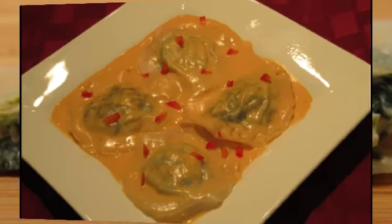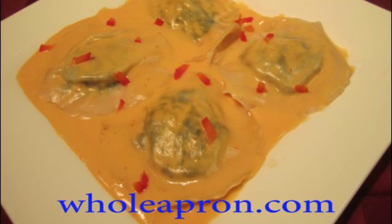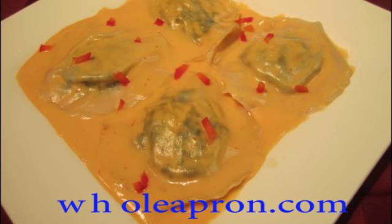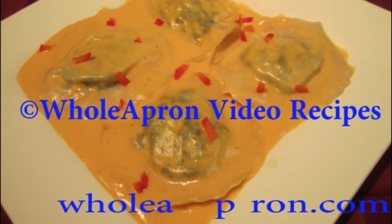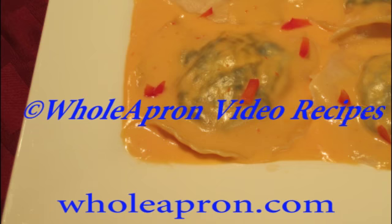I have served them here with my red bell pepper cream sauce. If you are interested in making this sauce, the video is on my blog at wholeapron.com. I always have ingredient and measurement lists there as well. And remember, if I made this, so can you.